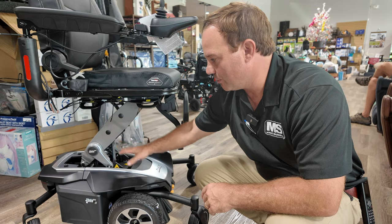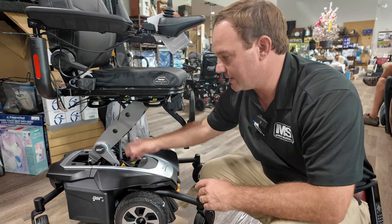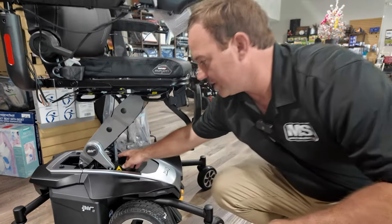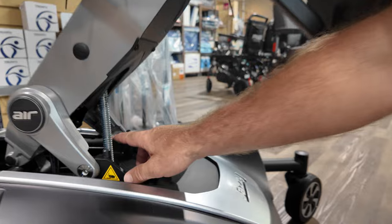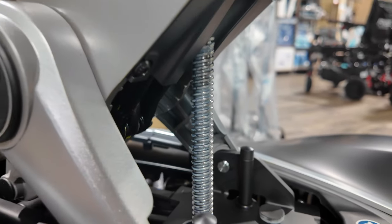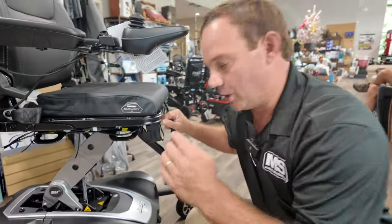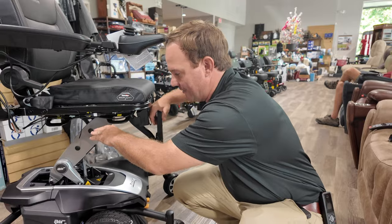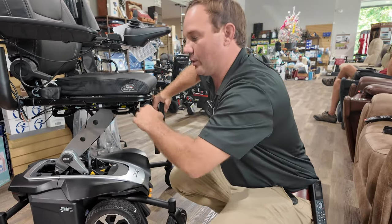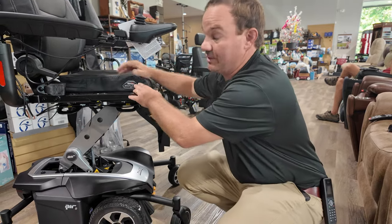When the Jazzy Air first came out it had a different setup. This is the Jazzy Air 2 — it's been out for a while and comes in many different colors, this is black onyx. They put a new drive system in it because most power chairs with elevated seats have a floor-to-ground that's too high for shorter people. This allows it to get more flushed down so the floor-to-seat height is lower.